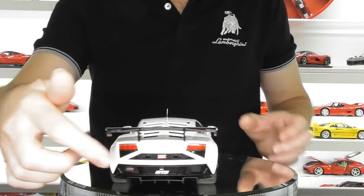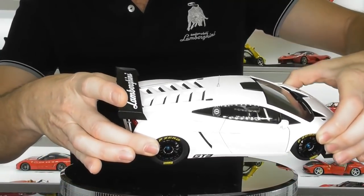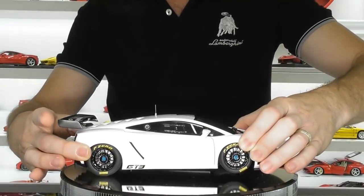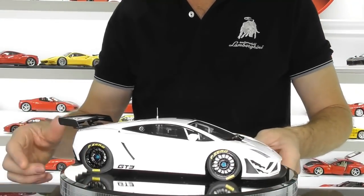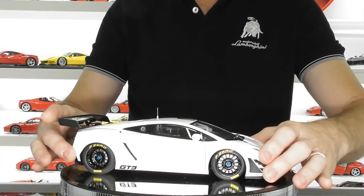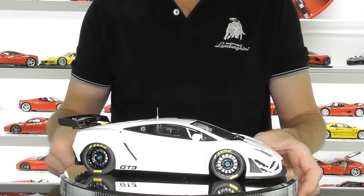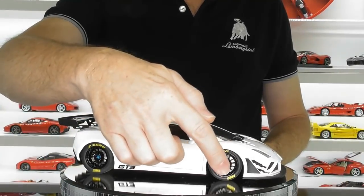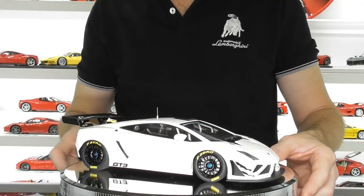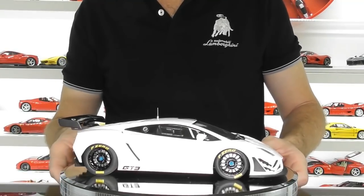You've also got some perforated mesh in the side intakes, and in the back of the car this large engine cover has mesh in it as well, as you can see through there. Overall the appearance is pretty good. The wheels are replicated really quite well and they are steerable, connected to the steering wheel inside as with most AutoArt models. You've got nice little Oz Racing decals on the wheels and of course Pirelli branding on the tires. Brake calipers and brake rotors are detailed quite well for an AutoArt.